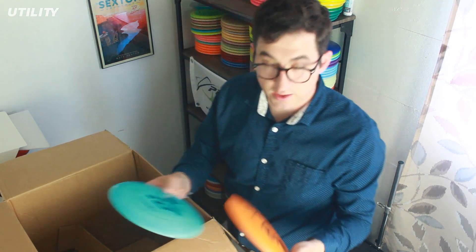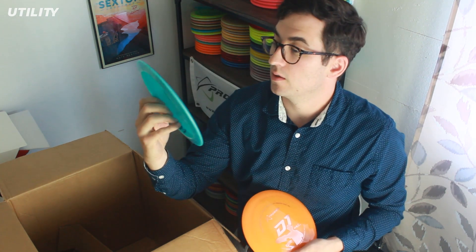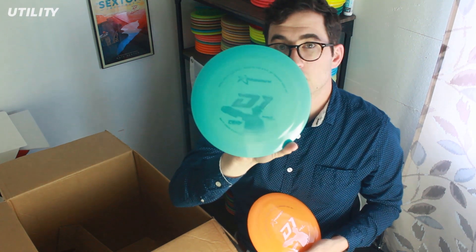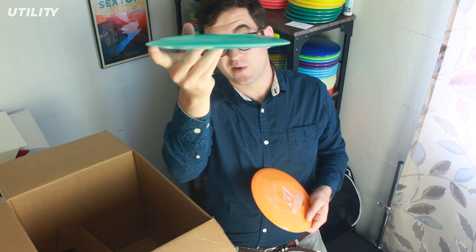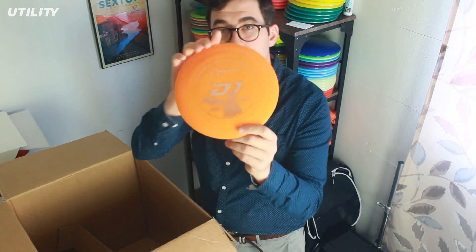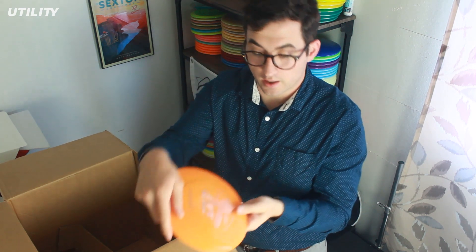Then we have some Signature Series — the Matt Orm D1, baby blue with a blue metallic stamp. It's pretty sweet. I haven't thrown the D1s yet, but this is a nice domey one — feels like it'd be pretty overstable. And then we got another Matt Orm D1 Signature Series in 750G plastic — a nice opaque orange with a rose colored stamp. This one has a nice dome on it as well.